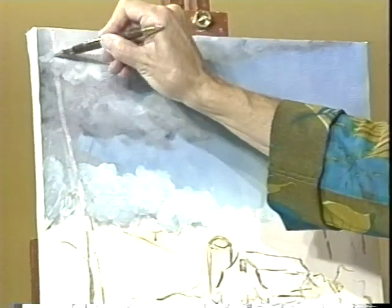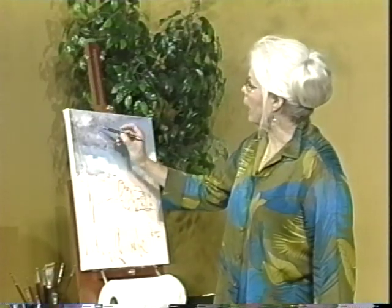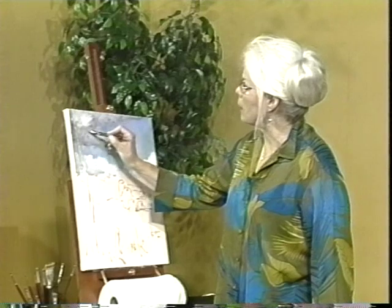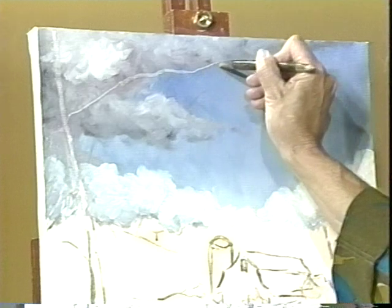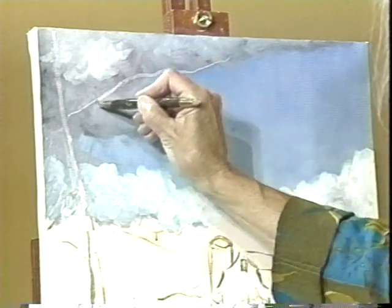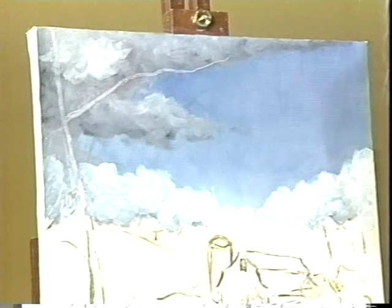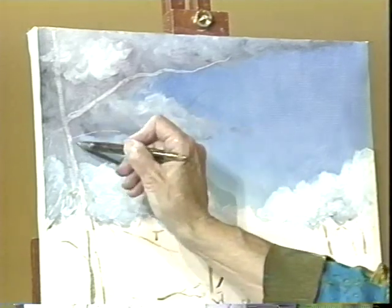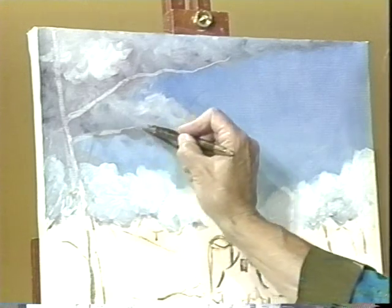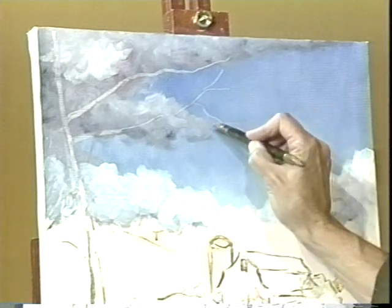The wonderful thing about painting in oil is that it dries so slowly that you have a certain amount of time to make corrections and changes — that's the wonderful thing about painting with oil. So now as I wipe this paint off, which was put on in a previous show, I just wipe this off and let those branches come out and create new branches.